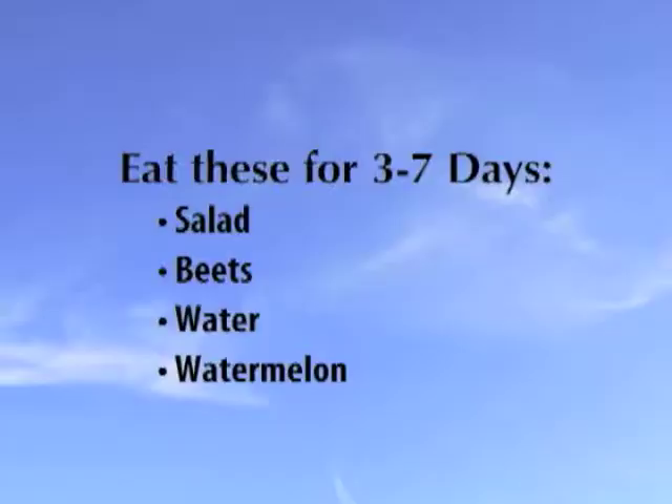So now with these four things — the salad, the beets, the water, and the watermelon — and the opportunity to eat some of these different kinds of foods while letting go of those other foods, these are the important parts to prepare you for your cleanse. The success of your cleanse is determined by how well you do this. For at least three to seven days, this will give your body the opportunity to release as much as it can during your first colonic, so that when you start your herbs you'll be able to clean out some of the deeper material that could possibly cause degenerative disease and ailments in the future.